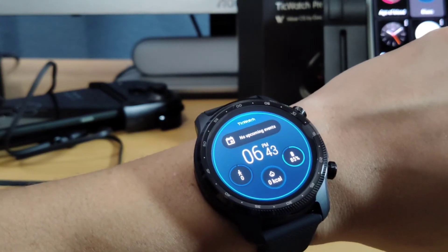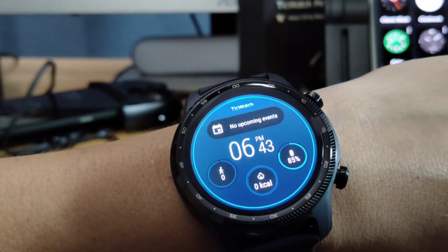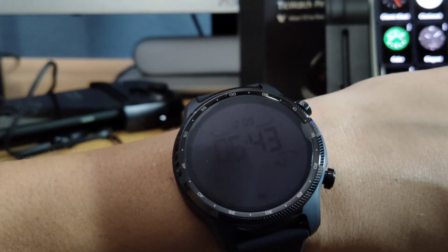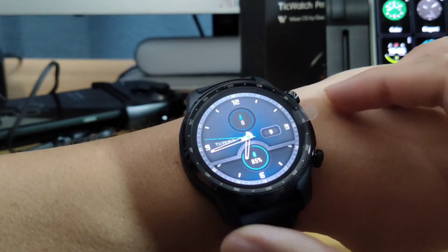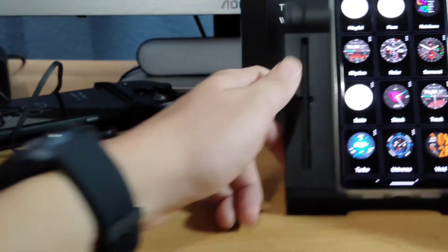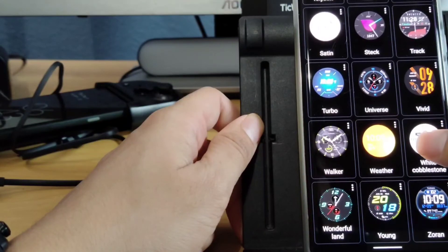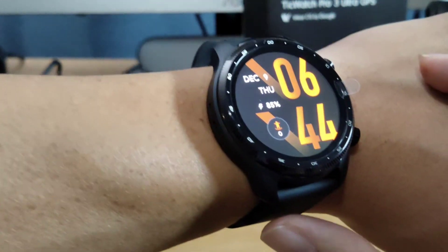Let's change the face one more time — what face do you guys like? I just really like the customizability of it, honestly. If I wanted to change it, there's a new face and it looks pretty awesome. I just love how you have all of these options as far as the face plates. Kind of like this one — but this was the default one that's on the actual screen.